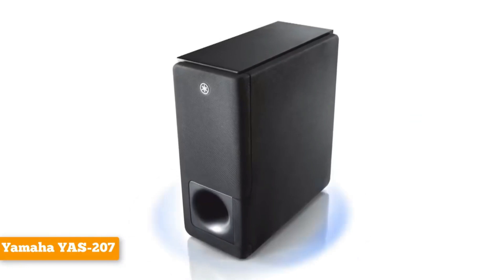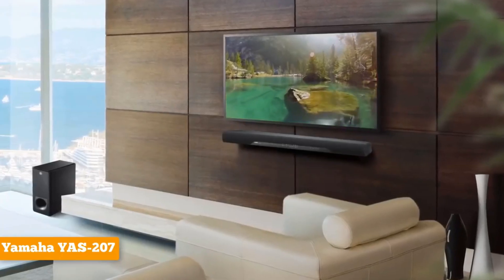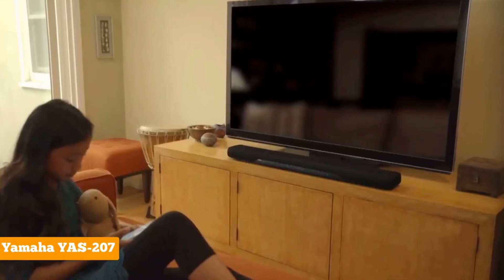However, the easiest way to set up your soundbar is to use the TV as the connection hub and send digital audio to the soundbar via the optical input.